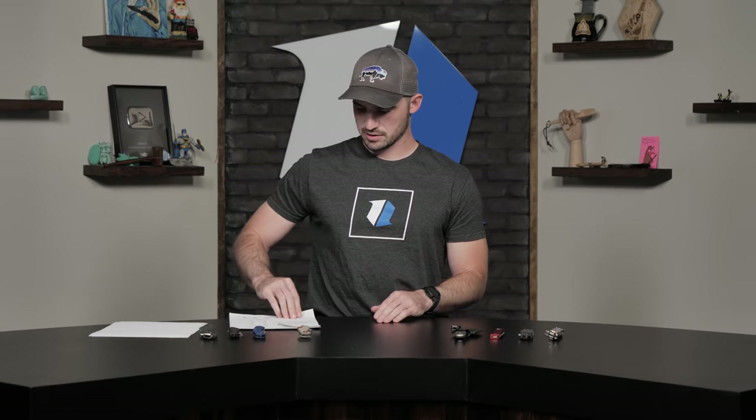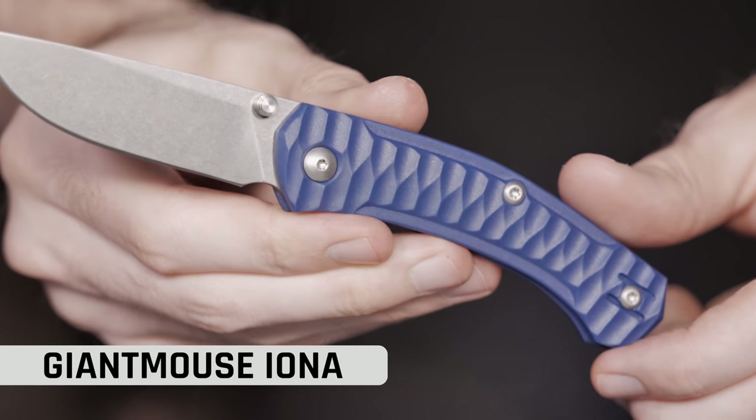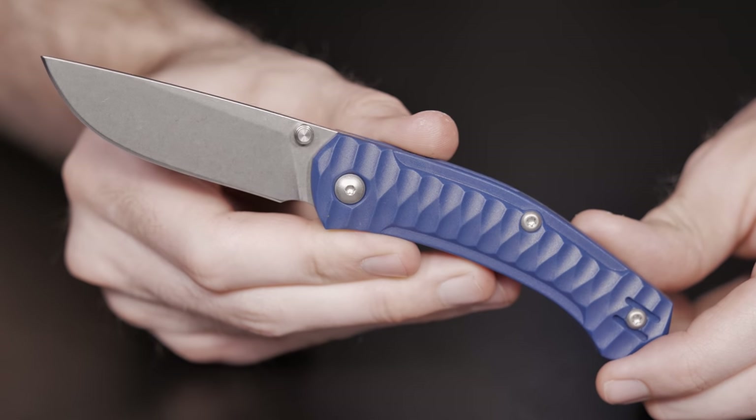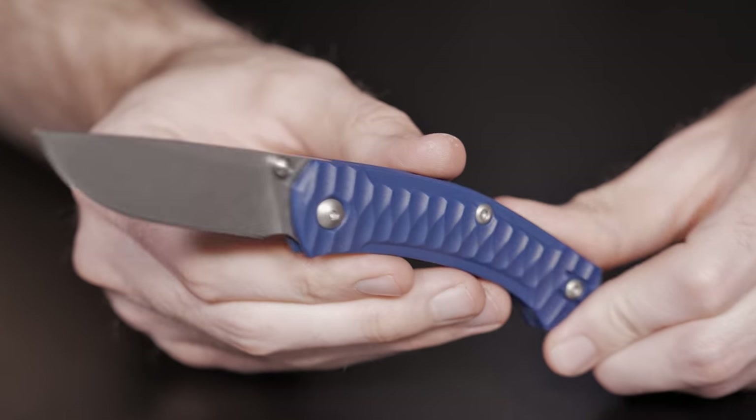One thing interesting to note — there's a lot of your favorite brands that make their knives in Italy or make some of their knives in Italy. A few on the table you might not have realized are manufactured in Italy. The first one is the Giant Mouse Iona. This is an interesting knife that came out a while back where you have a pretty good price point when it comes to an M390 blade — it comes in at $100, M390, pretty dope FRN handle with a wire pocket clip, reversible. There's a lot of Jesper on the table — Jesper likes his Italian manufacturers for sure.